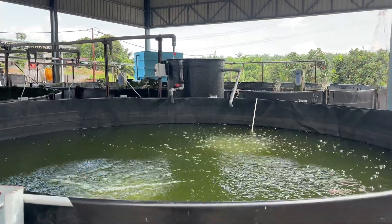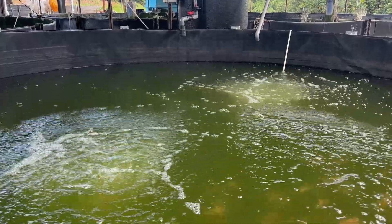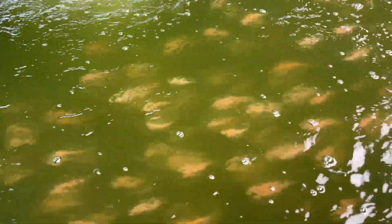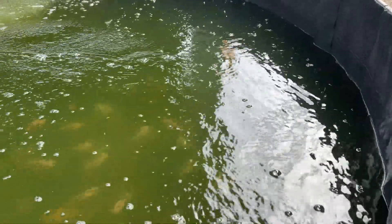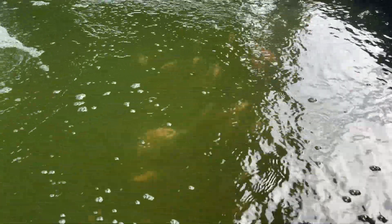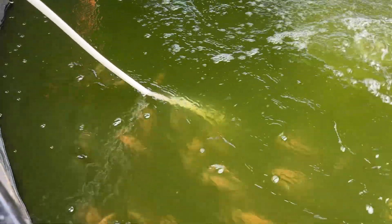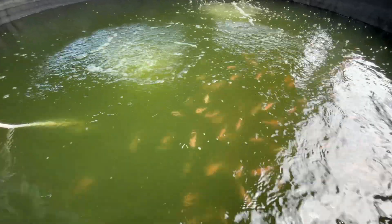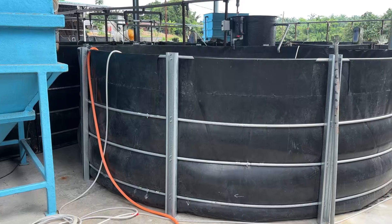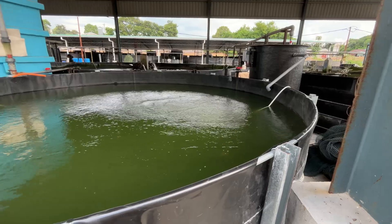Hi everyone, welcome back to our RAS aquaculture channel. This time we're doing something a little different — we've just started culturing tilapia. There are 355 tilapia, around 14 grams in size. The tank holds 9.6 cubic meters of water with a water height of 100 centimeters.